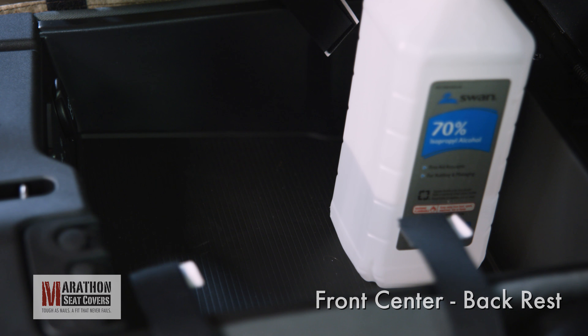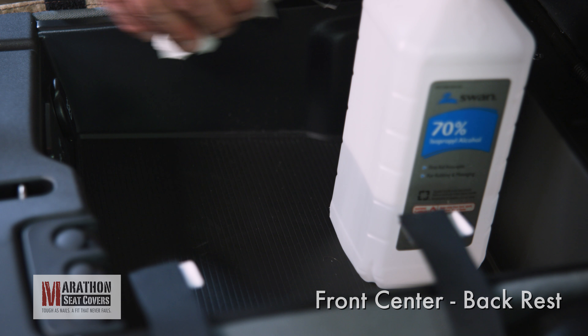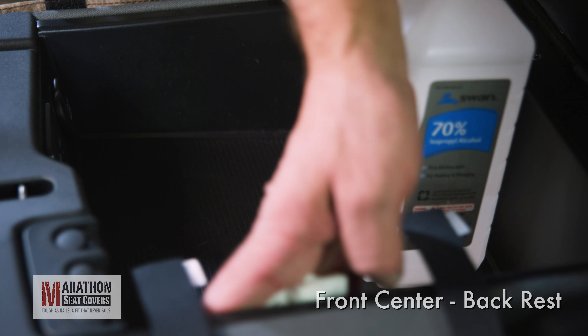Clean the area around each strap where they will connect inside the console. Use alcohol wipes to clean each small area to remove any dirt or grime. This is important.